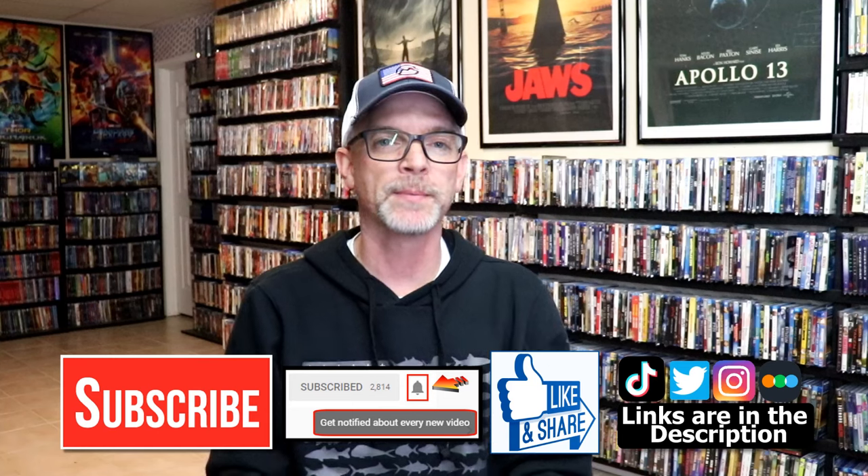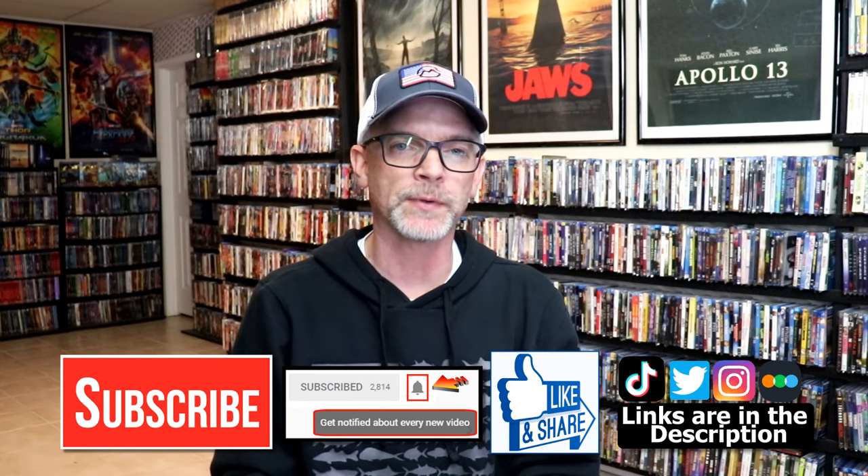I'm really happy to have this movie in the collection. I've never seen this one before, and I'm definitely looking forward to checking it out. Please leave me a comment below — let me know what you think about this Steelbook unwrapping, and also let me know your thoughts on I Kill Giants, because I really do enjoy reading your comments. If you like what you saw here today, please give it a thumbs up or share the video. If you haven't subscribed to my channel, I'd really appreciate it. If you do subscribe, please remember to hit that notification bell.